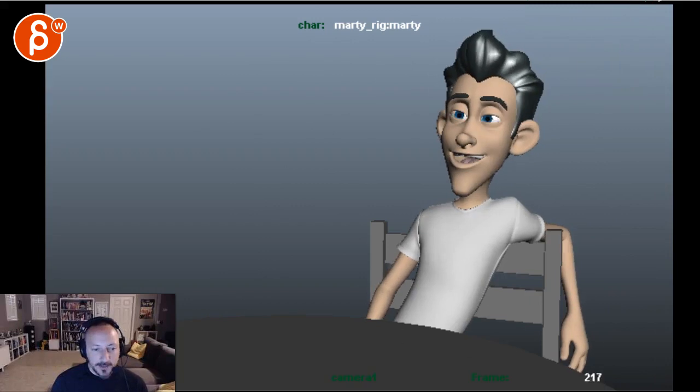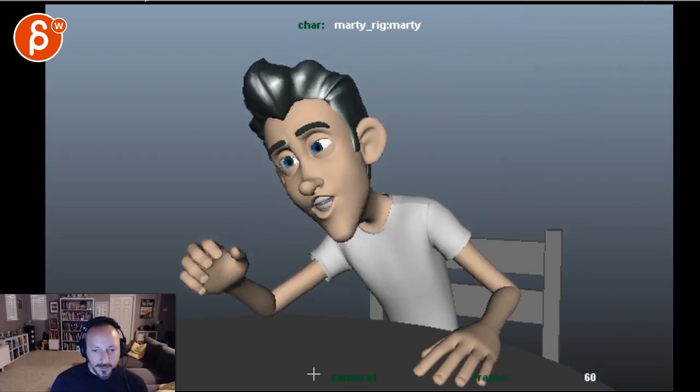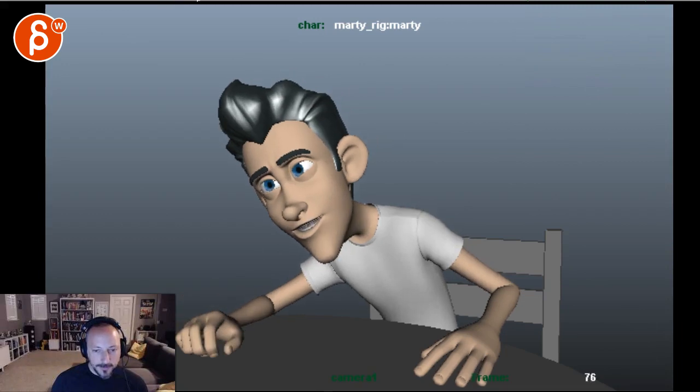The hands look better — you were working on IK stuff. But be careful: if you scrub through you can still see some drifting in the fingers and the wrists.